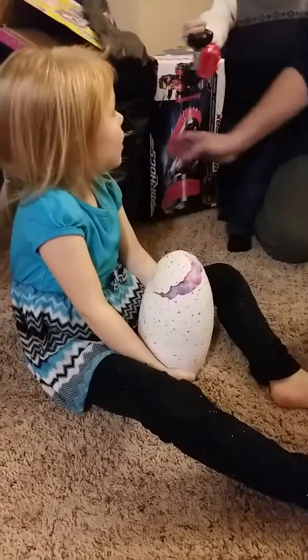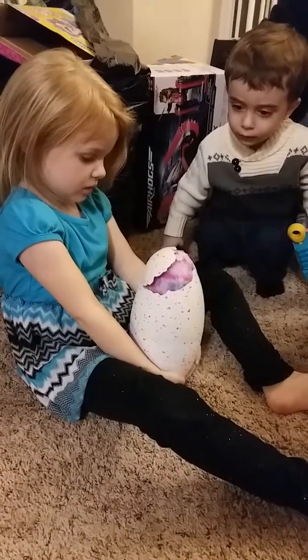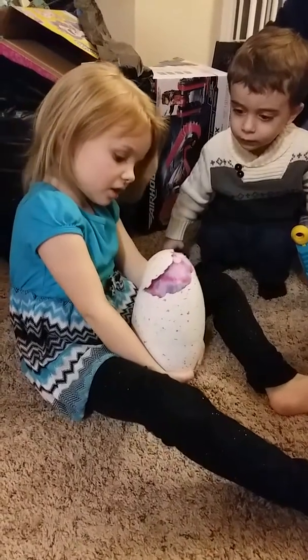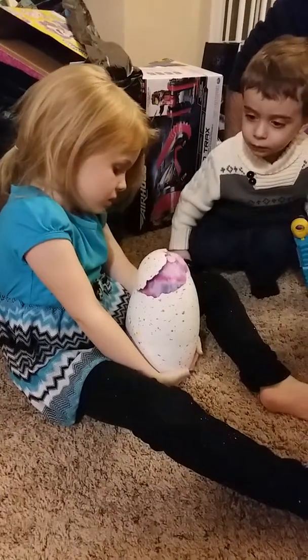Ruby, rub, rub! It's making noise! Is that it? It's hatching! Yeah, it's doing it by the sky! Oh, can you see it? It's hatching! There's a toy!